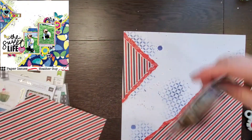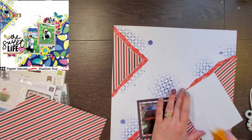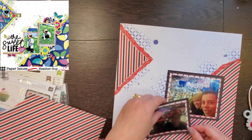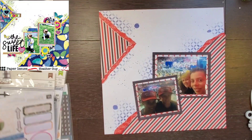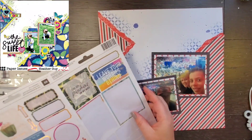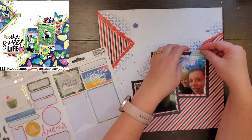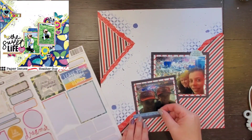I'm going to mat both photos with papers from the paper pad, do some full mats, and then layer them on top of each other a little bit more than she did — again because my pictures are bigger. They're sitting in our event center, so there's just a bunch of tops of people's heads, and I thought it was fine to cover those up. Then I'm going to start doing some embellishing.